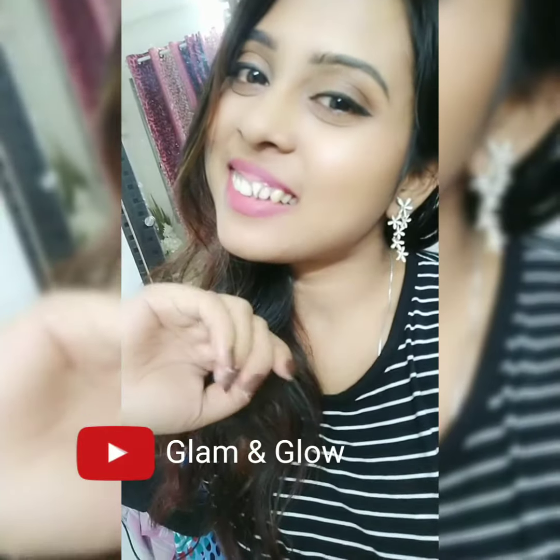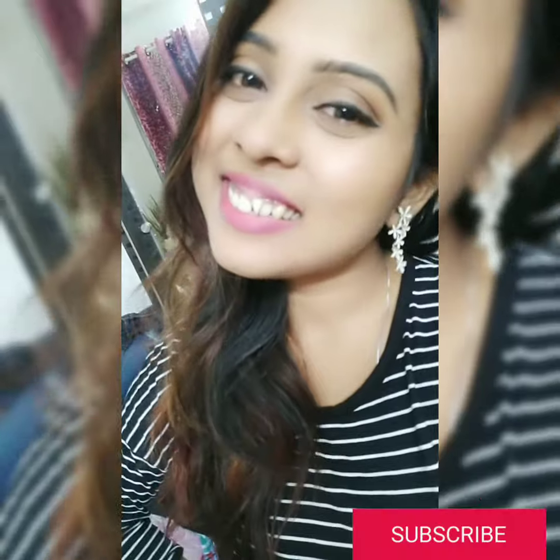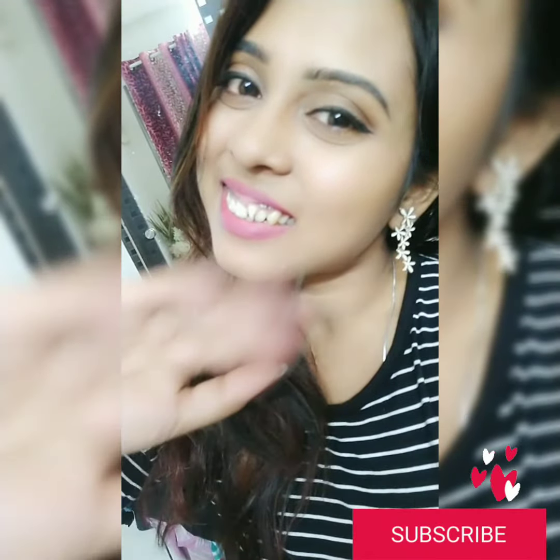I love this color and I got it in a Sugar combo. Hope you like this, bye!